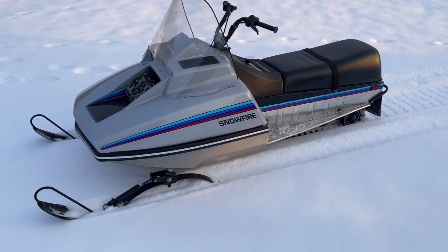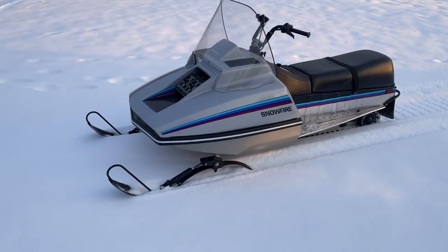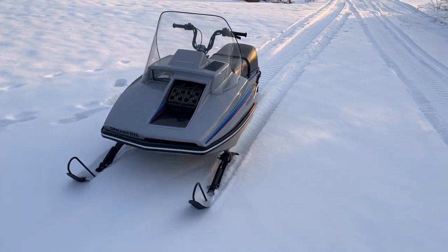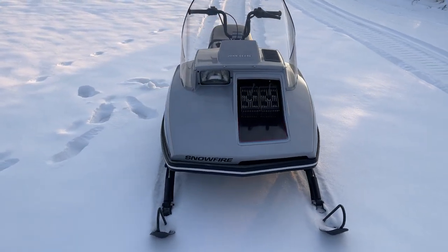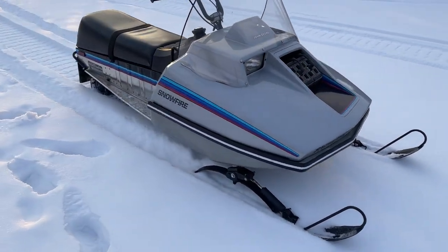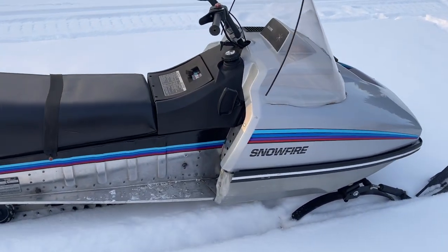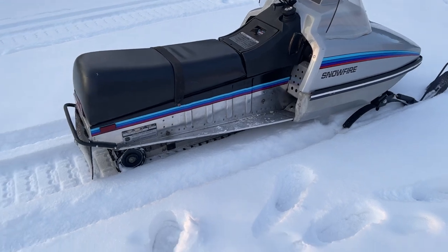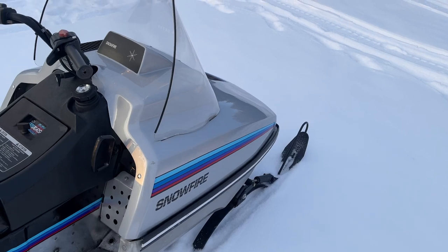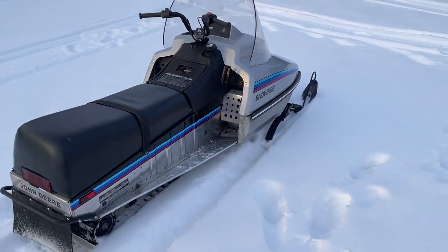It's been a little bit since I posted another video. Today I have a 1984 John Deere Snowfire. This sled is kind of a unique snowmobile for John Deere for '84 — it was the last sled off the line, being built in November. There were only 276 of these produced in 1984.